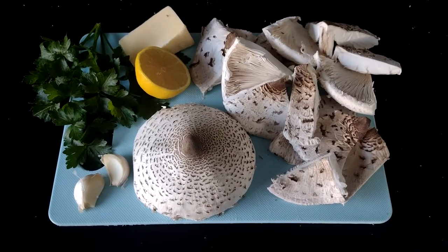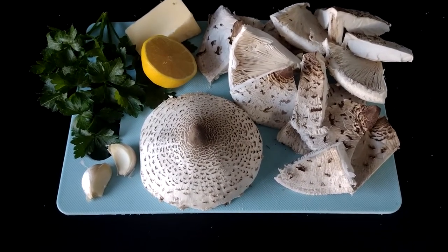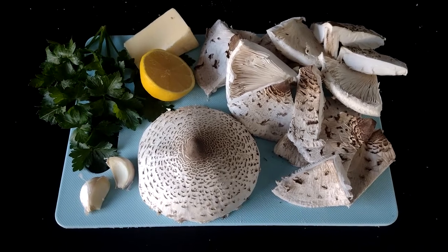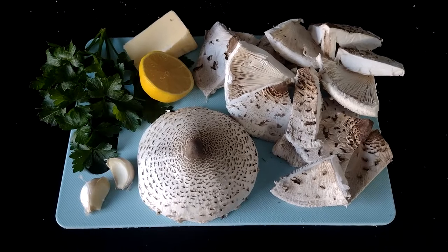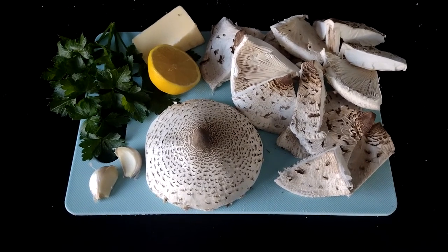Well ladies and gentlemen, for your viewing pleasure this afternoon we've been out fungi foraging and got ourselves some parasol mushrooms. So I'm going to make that classic fried mushrooms on toast.